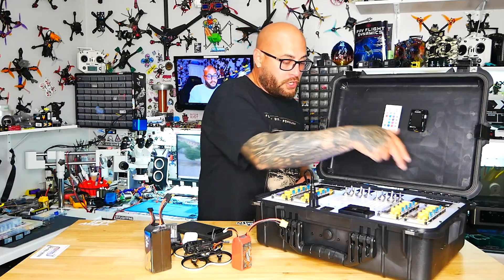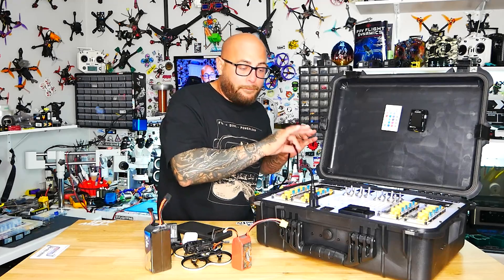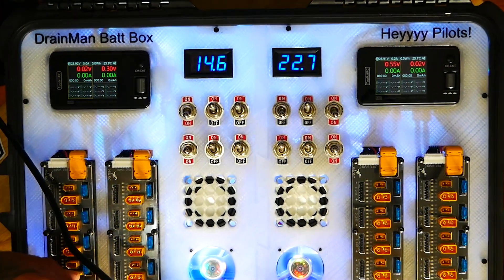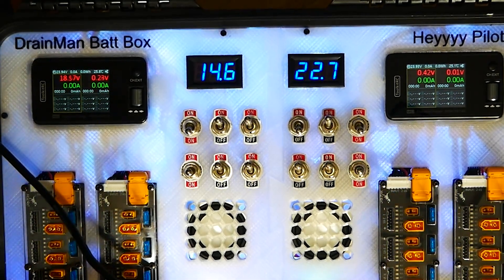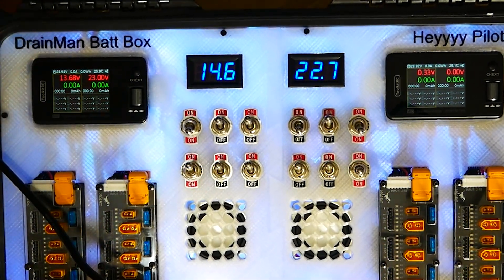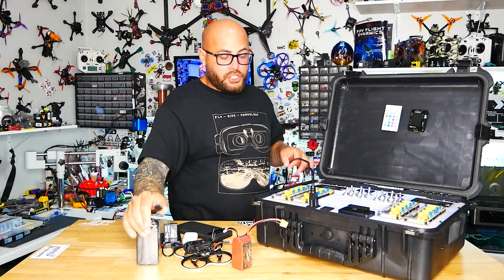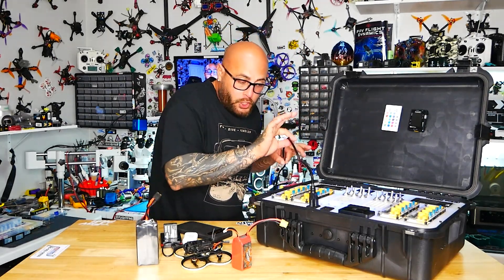My chargers are on and they're not powered by the battery — they are powered by my built-in inverter. I've got voltage here, and I'll kick this on — boom — now I've got voltage here, here, and here. I can charge up to 16 batteries off my inverter because I have power from the wall.